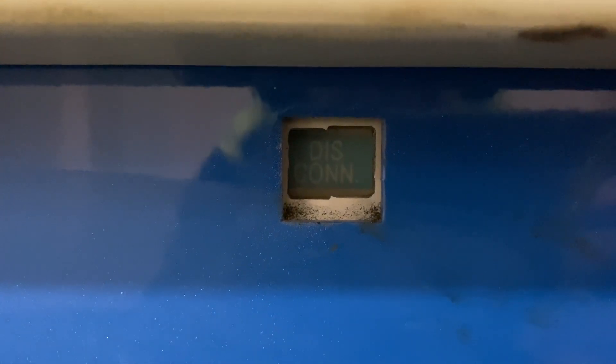This is the indication that our PCB is disconnected. Now we can proceed to the next step, which is to de-excite the system.